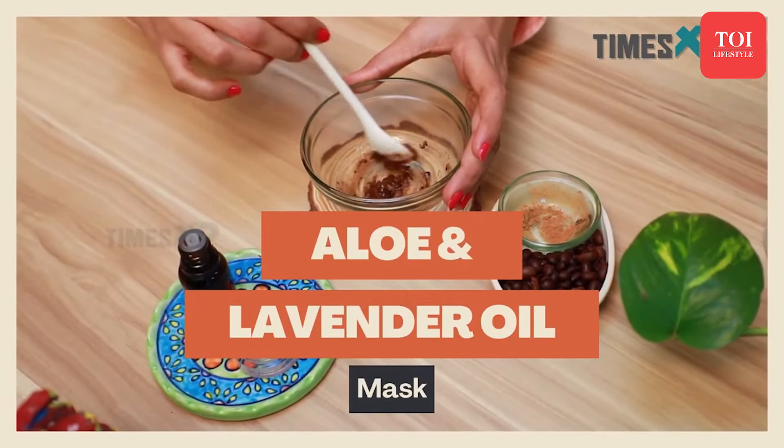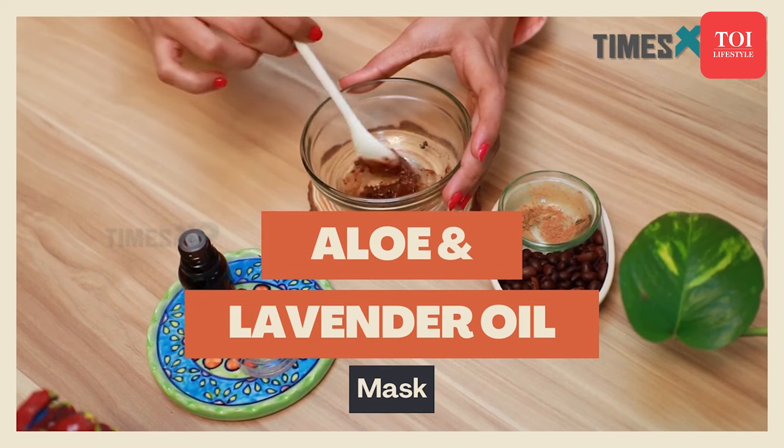Lavender oil has gained a lot of popularity among skincare buffs lately. And if you too want to find out how to add this amazing essential oil to your beauty regime, here's an aloe vera and lavender face mask that you can prepare right at home.